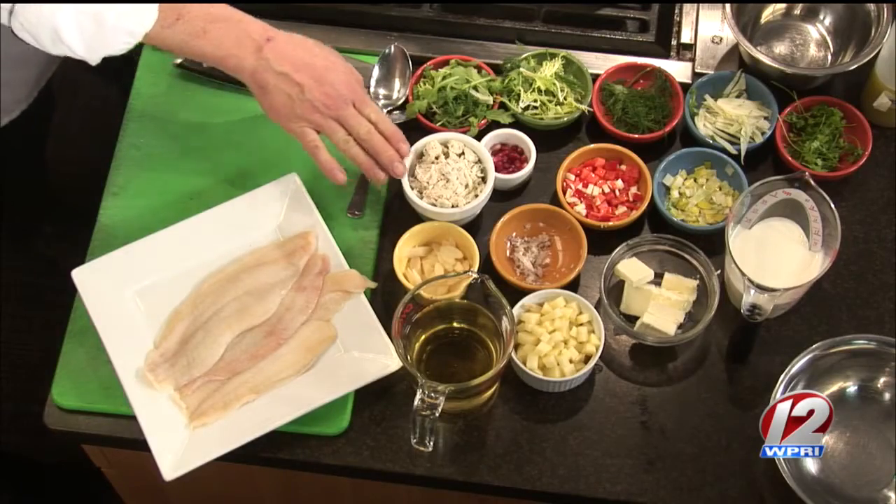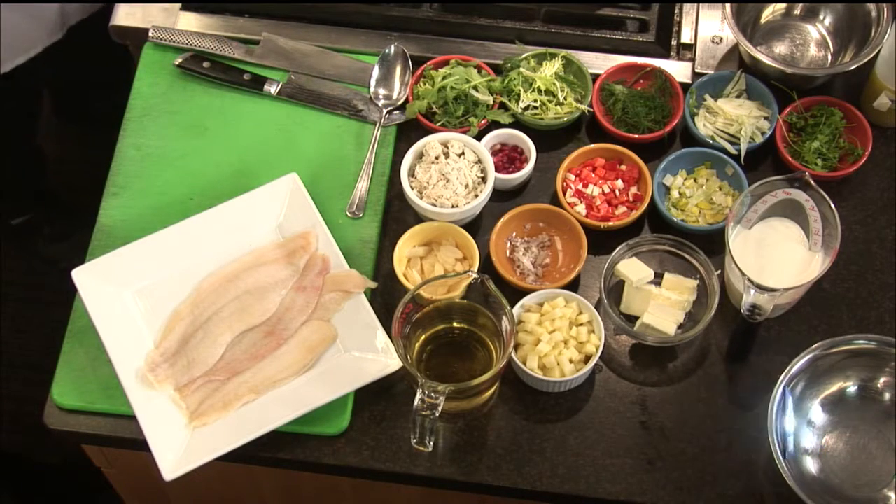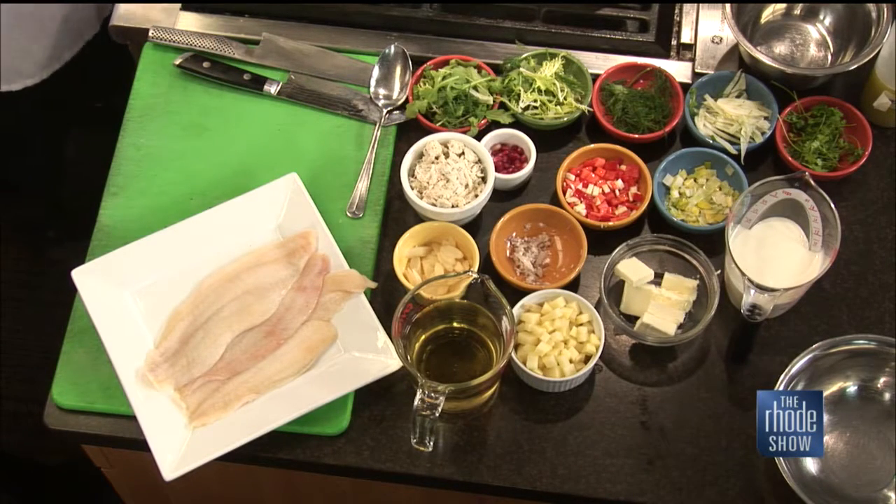Why sole as opposed to a different fish? Particularly with sole, it's very thin — it's a very small fillet, two to four ounces — so when you wrap it around the crab meat it has a very even coverage. It's the same thickness all around, so it cooks evenly. As it cooks, the crab meat comes together and comes up to temperature perfectly.